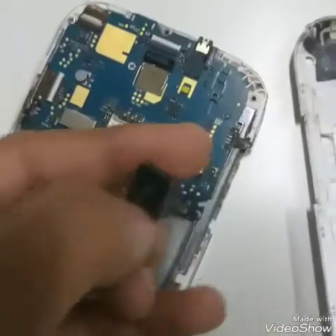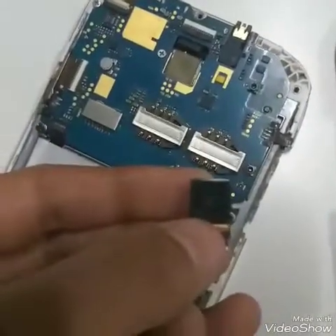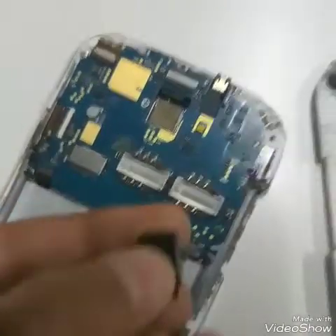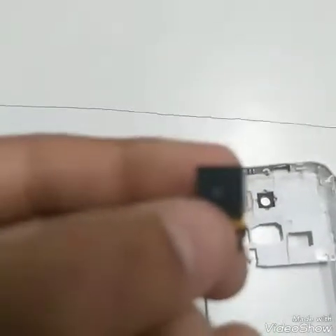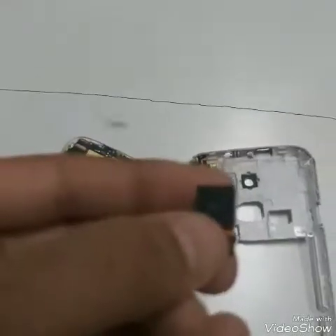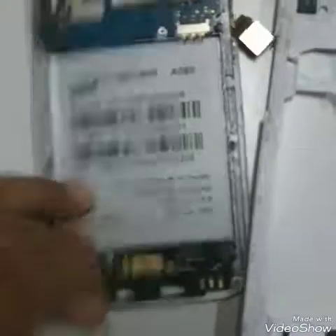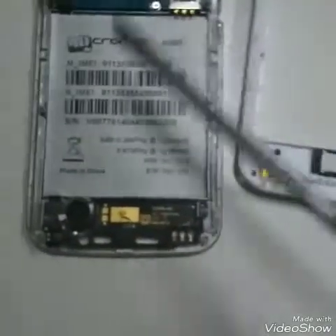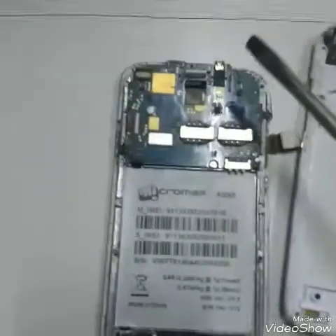So it can't focus, yeah, as you can see. So again, this is the camera, and another motherboard we are also having.